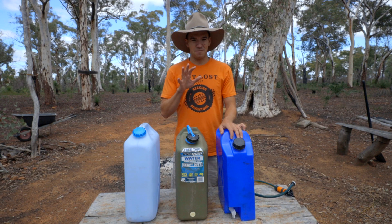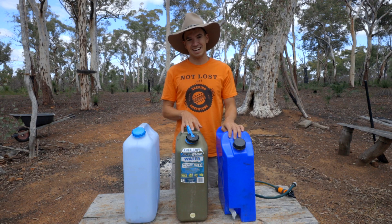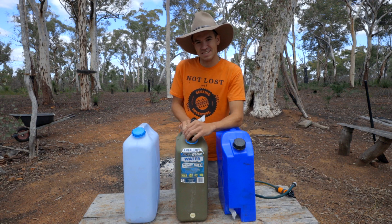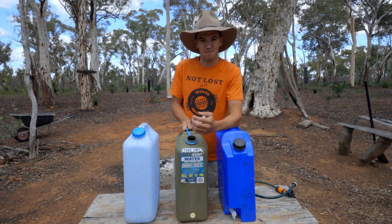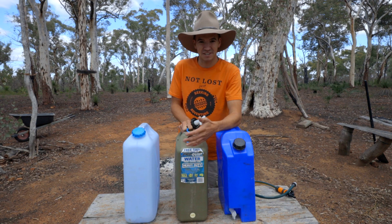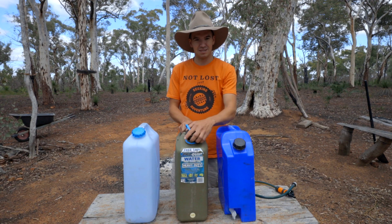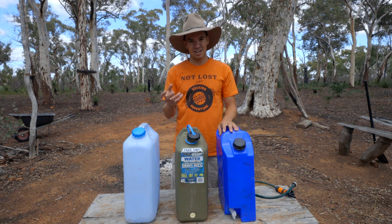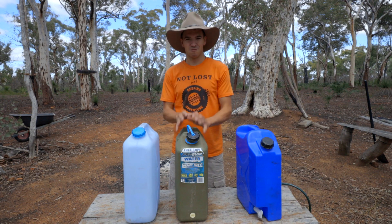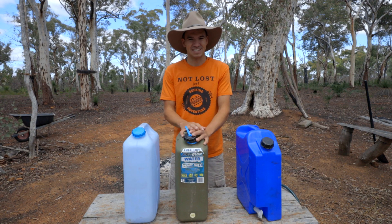Another thing is that if you're not going camping, you can take them out of the car. They don't always have to be in the car, so you don't have that weight issue. And jerry cans can be filled up from any water source - you don't have to find a tap with pressure. You can fill it up at a lake, a stream, anything you find in your travels. That's pretty handy because sometimes you just need some washing water. You can have one for drinking water, one for washing water, and the washing water can come from any source you come across.